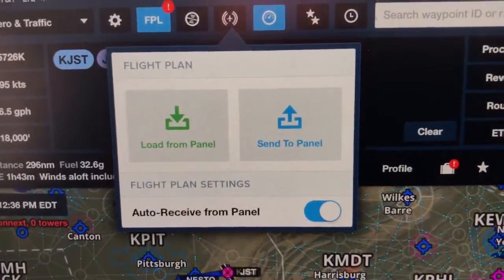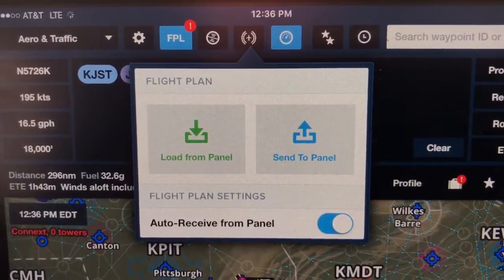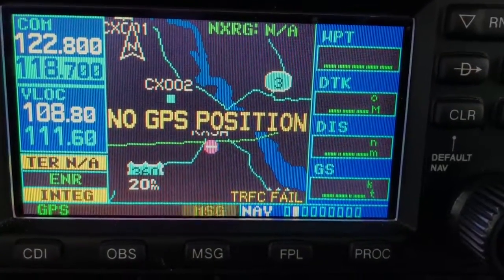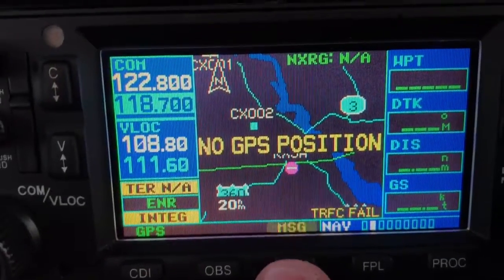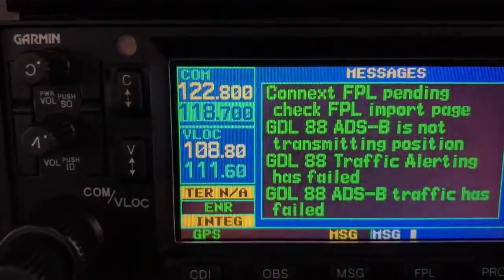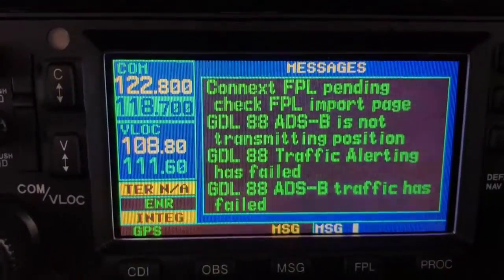All I have to do is push that button, and you can see that ForeFlight pops up with a message that says what do you want to do — do you want to load from the panel or do you want to send to the panel? So I'm going to send to the panel. And then as soon as I do that, I get a message enunciator flashing on the 430. I can read that message — the first message says there's a Connects flight plan pending, check the flight plan import page.